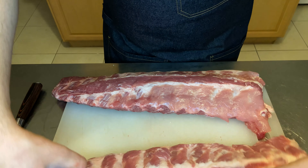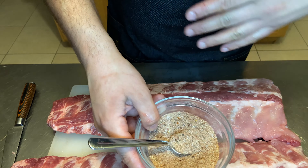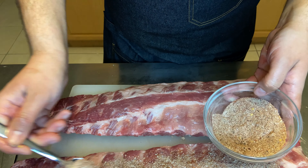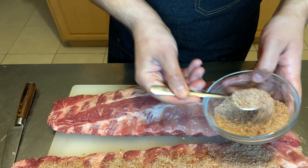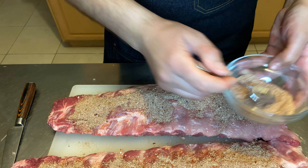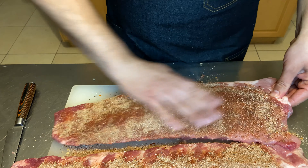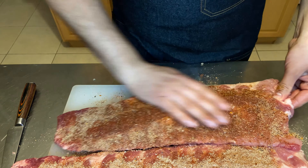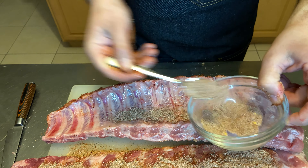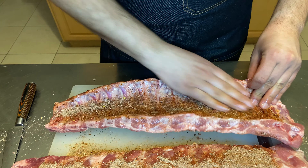So we have our ribs here and the dry rub. The full recipe will be on my Patreon, but to give you the gist of it: it's salt, pepper, brown sugar, ground mustard, paprika, et cetera. Sprinkle some on here and you're going to want to liberally season these on both sides including the underside. If your butcher or grocery store has the option to take off the membrane underneath, I would suggest doing that — it just makes for a more pleasurable eating experience. You can see I'm really getting in there and rubbing it all around. That amount of rub is probably perfect for these two racks of baby back ribs.